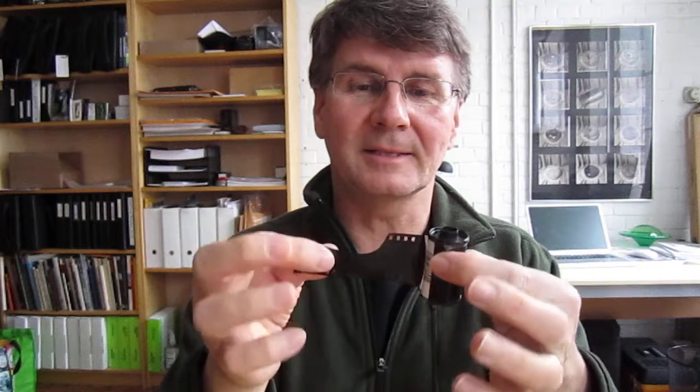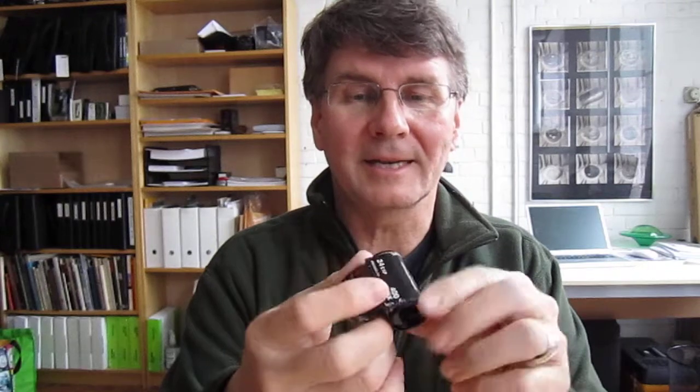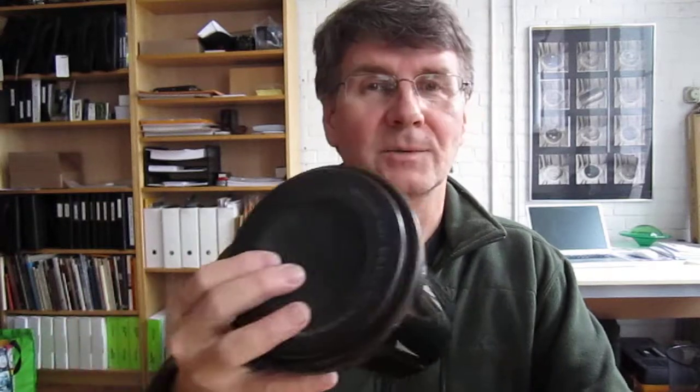This is a roll of film for those of you that have never seen one. It has sprocket holes and a little skinny part at the beginning. And the film is all wound inside the cassette. And my students, after they've exposed their film, they have to develop it with a series of chemicals. And that is done in this gadget, which is called a developing tank, which has a number of parts to it.